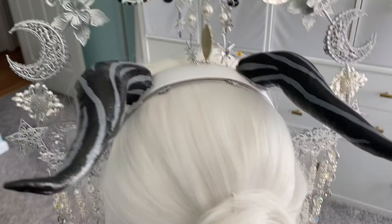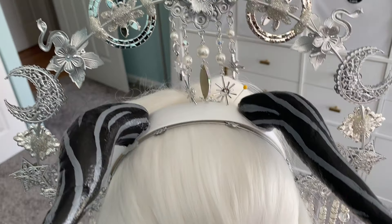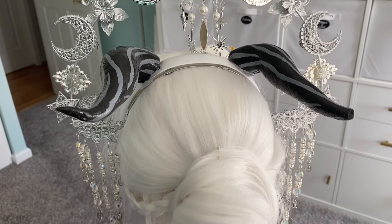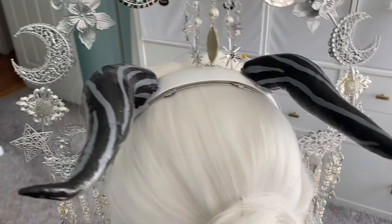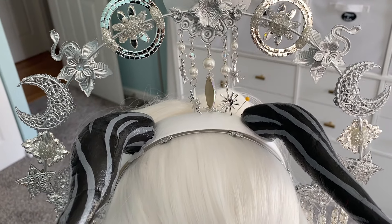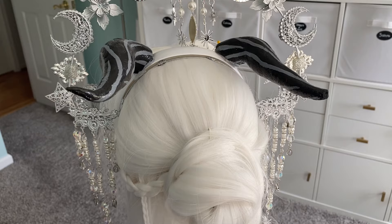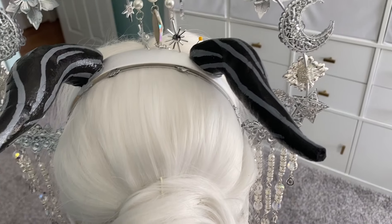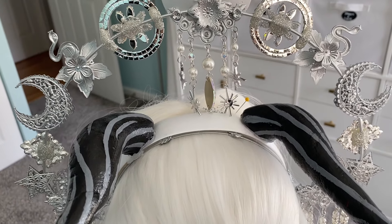For the horns, I made these for the first Rayla costume I did. I made them with foam clay by rolling them into noodle shapes first and then shaping them into a horn shape and letting them air dry. Once they were dry, I painted them black and added the gray stripes, then shellacked them with shiny Mod Podge. Sometime over my moving though, one of the tips broke off so I'll have to fix that sometime soon.